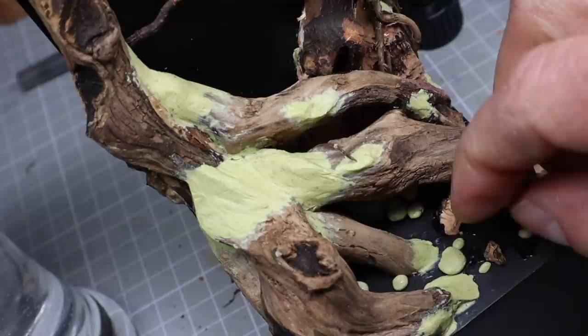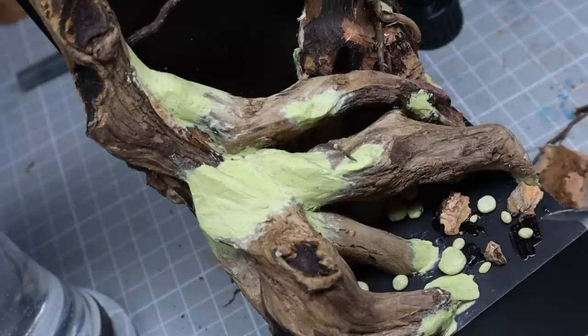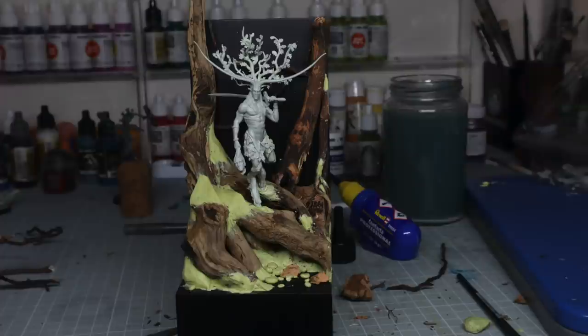I knew this was going to be a riverbed that I wanted to be busy with lots of varying sized rocks, and I wanted these to be rounded where they'd obviously worn down as we find in a riverbed normally. Later in the painting process I added a lot of additional pebbles, so you don't have to go crazy here, but just having some is cool.